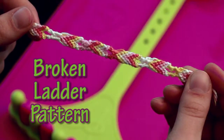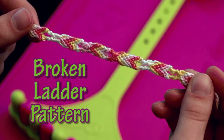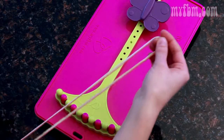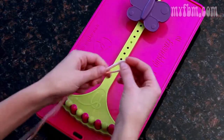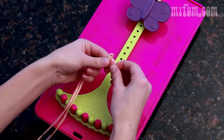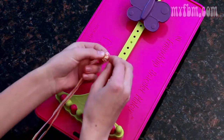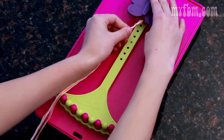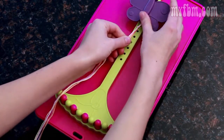Today I'll be showing you how to do the broken ladder design. To begin, pick out your four favorite colors. I've already picked out mine. Fold your strings in half and tie a knot half an inch from the top. Pull it tight and then connect this knot under your butterfly clip.